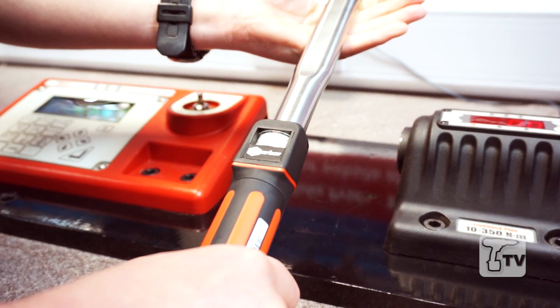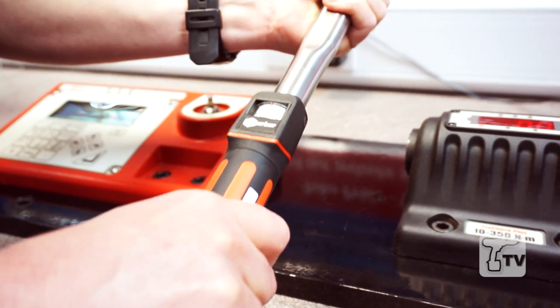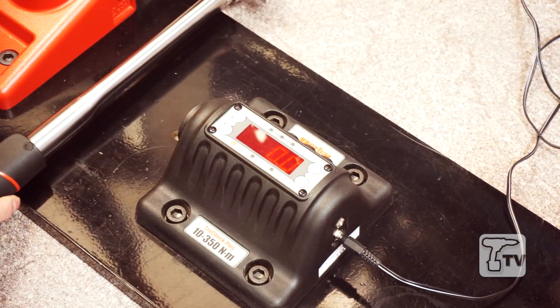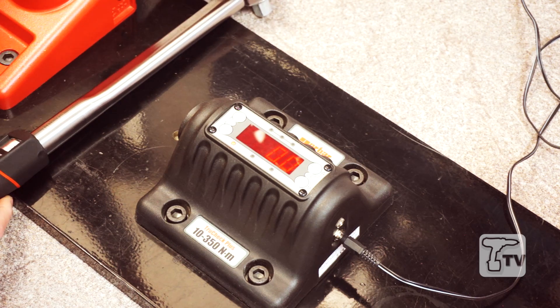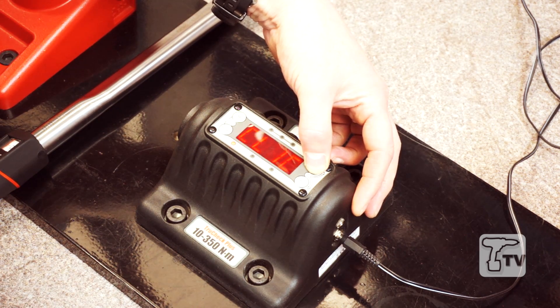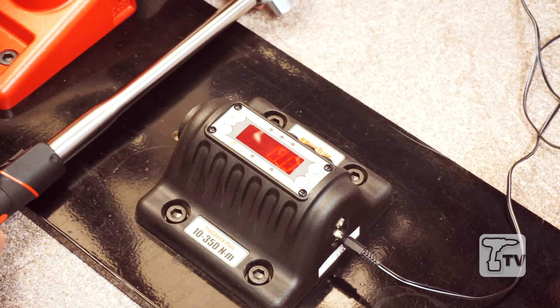Let's test a torque wrench. This particular wrench, which is a Norbar model 200, has been set to 50 Newton meters. What we're going to simulate now is checking that wrench, perhaps at the start of a day's production. So let's just check our mode — we're going from track to click, which will match the properties of the wrench.